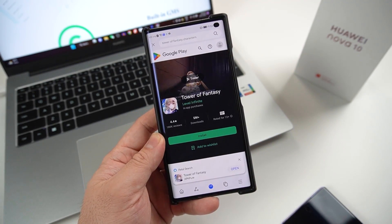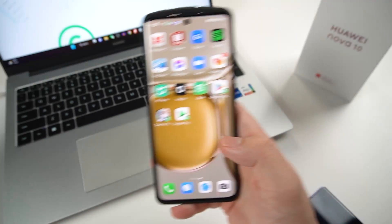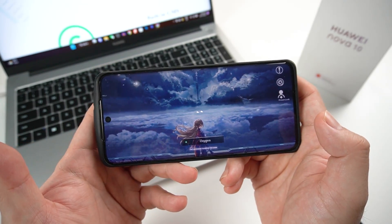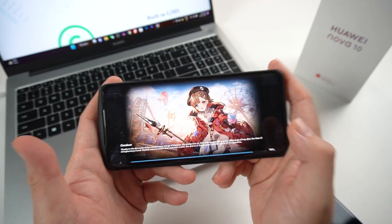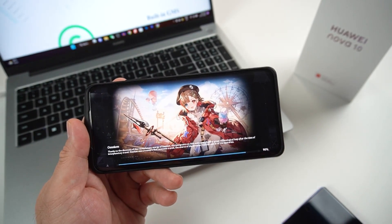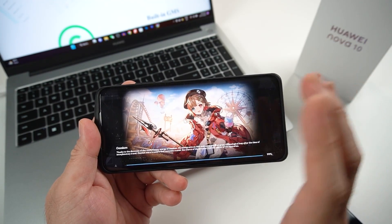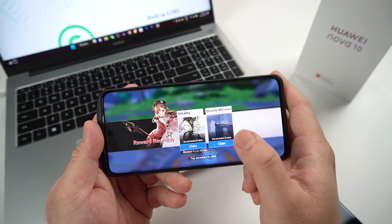But this time around, after installing Gbox on my Huawei P50 Pro, let me show you the wonders it does. I've already added Tower of Fantasy here, and I'm already inside the game. I'm really surprised that it's working perfectly without a hitch. This is probably one of the dreams that comes true for many Huawei users and fans. If you can, try to support the people behind Gbox and donate something for them.